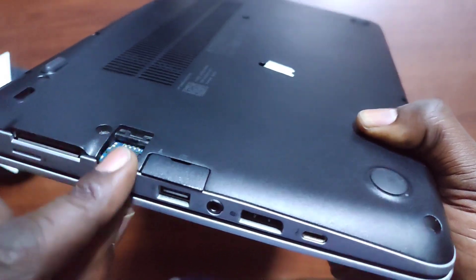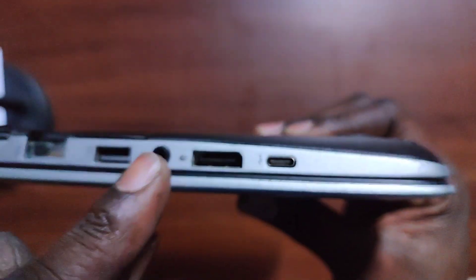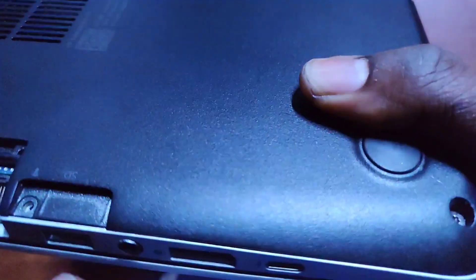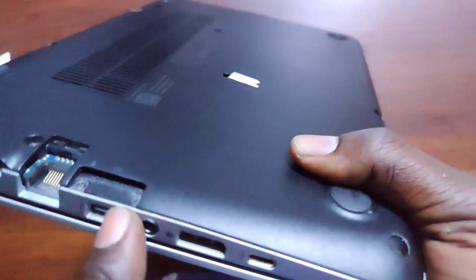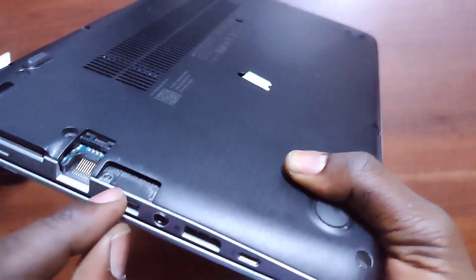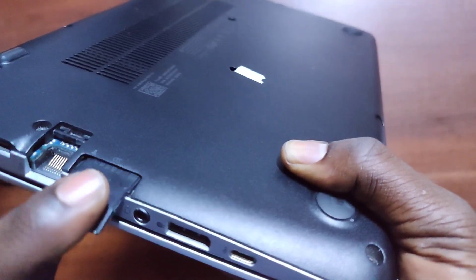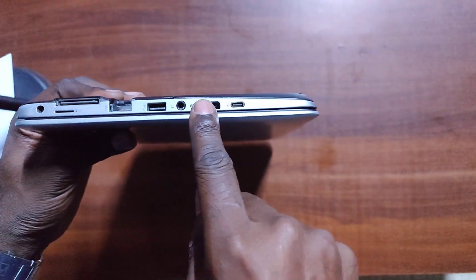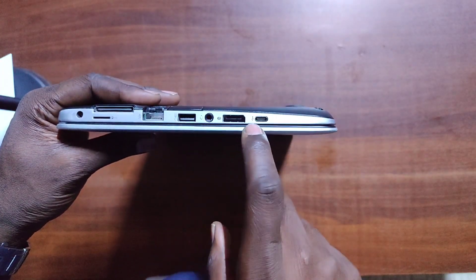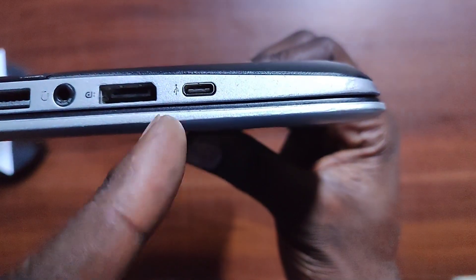We also have a USB 3.0 port, an audio jack and microphone combo port, and an SD card or memory card reader slot. If you do video editing or photography, you can slide your camera memory card right in there. Then we have a display port — unfortunately the 820 G3, like the 840 G3, doesn't come with HDMI, but the display port closely resembles HDMI. One side looks like HDMI but the other side is straight.